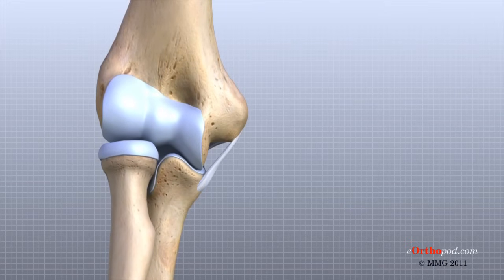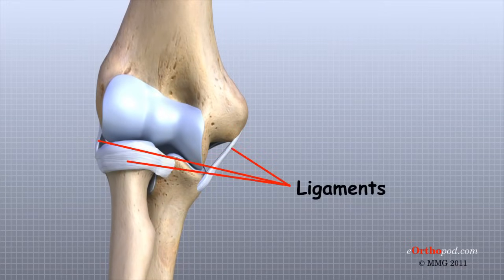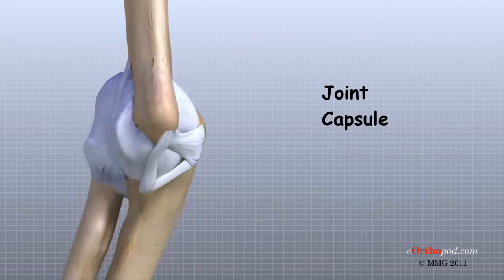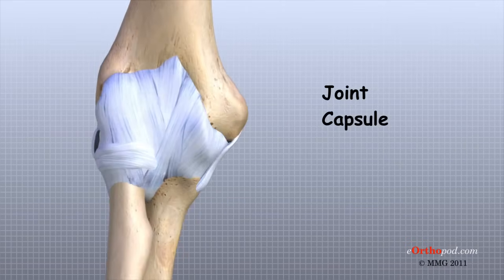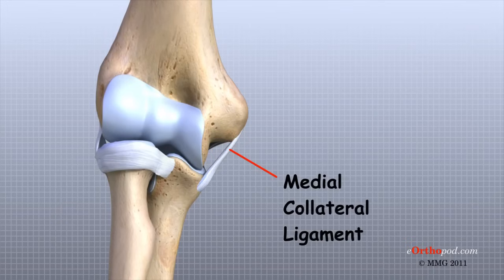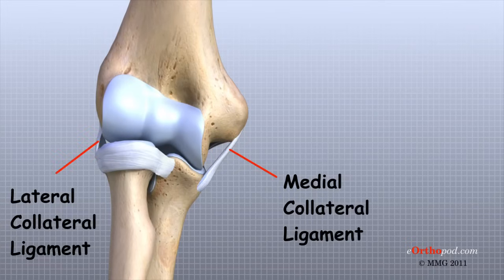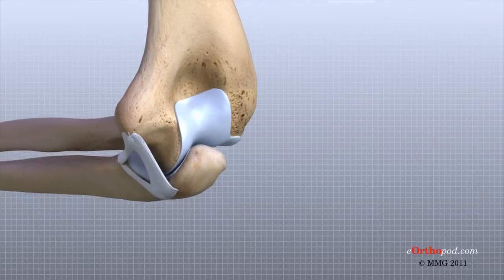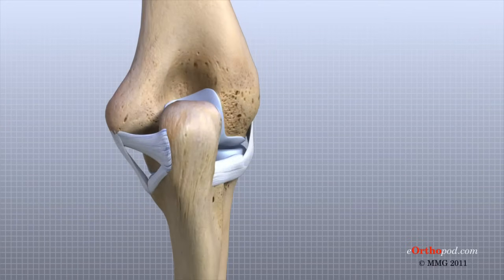There are several important ligaments in the elbow. Ligaments are soft tissue structures that connect bones to bones. The ligaments around the joint are connected with a thin layer of connective tissue and form a structure called the joint capsule. The joint capsule is a watertight sac that surrounds the joint and contains lubricating fluid called synovial fluid. In the elbow, two of the most important ligaments are the medial collateral ligament and the lateral collateral ligament. The medial collateral ligament is on the inside edge of the elbow, and the lateral collateral ligament is on the outside edge. Together, these two ligaments connect the humerus to the ulna and keep it tightly in place as it slides through the groove at the end of the humerus.